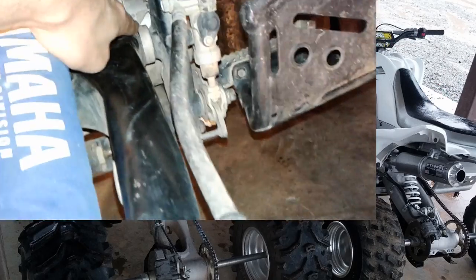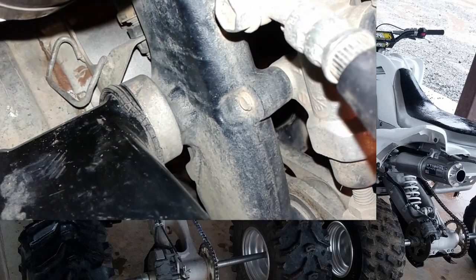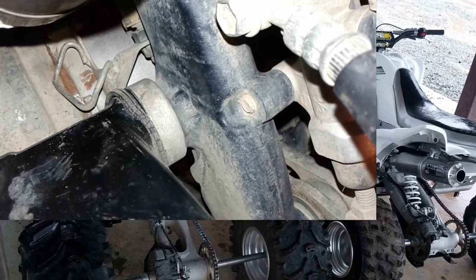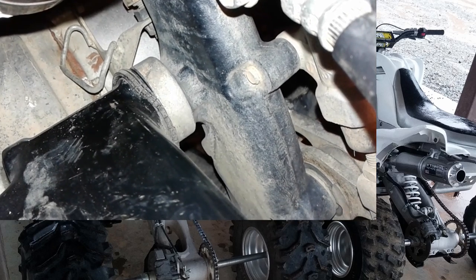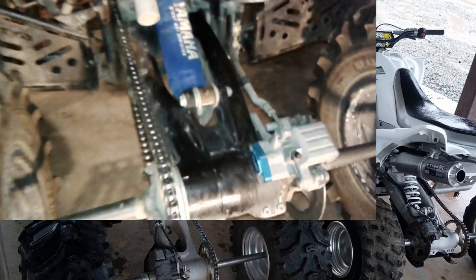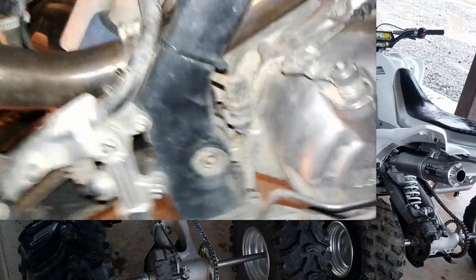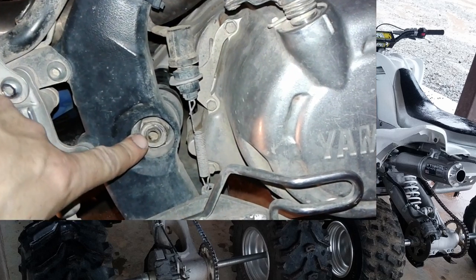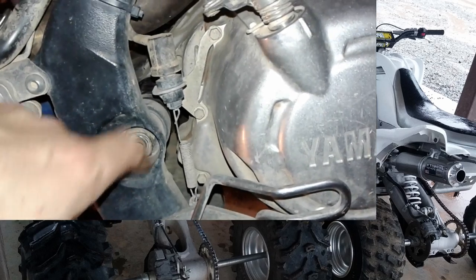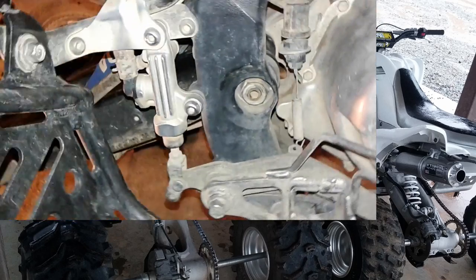If you don't replace those bearings, it can start to really eat into the swing arm itself. You can see here how the seal is already kind of popped out on that one side — that's probably what happened: the seal went bad, water and mud got in there, and it destroyed the little needle bearing. So today's mission is to get that bolt out, get the swing arm off, knock those old bearings out, and tap or press the new ones in. This nut on the other side is what I need to get off, so I'll put some lube on it now.